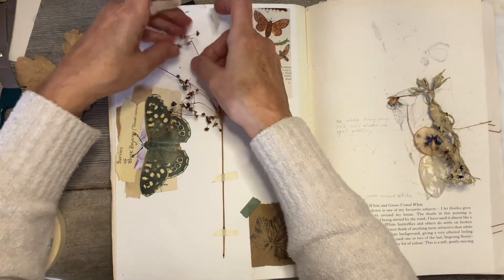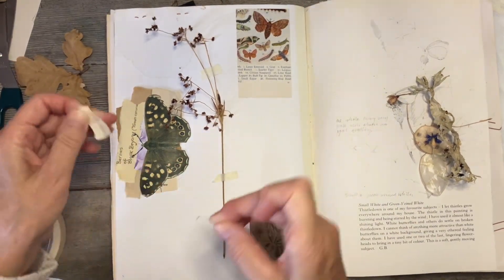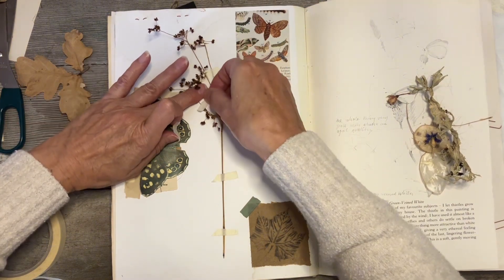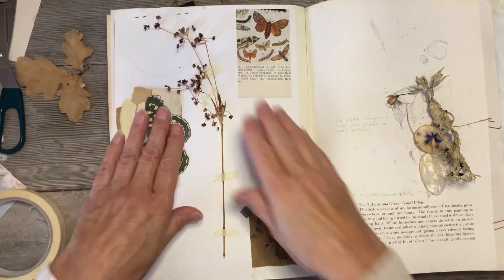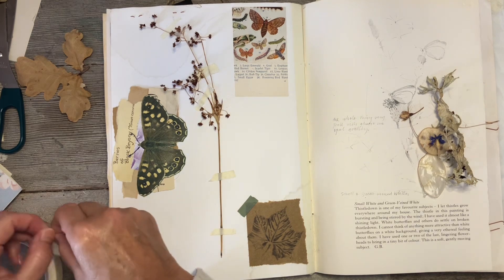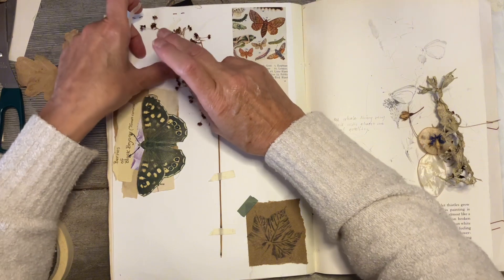I'm just going to pop this down and then put that there. I can add a couple up here — just try and bring it together like this. It will probably flatten out but it'll also probably lose some of the little flower seed heads, but I don't mind.